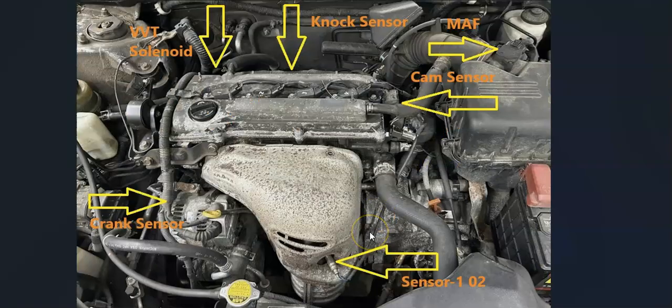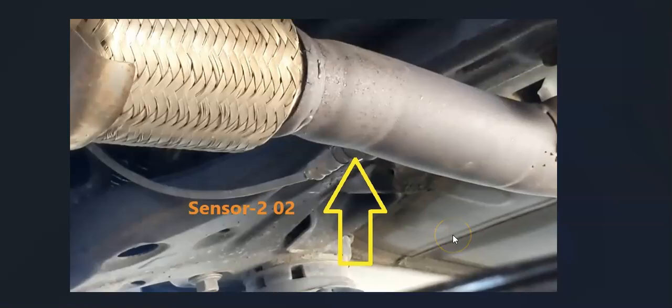Next up is the oxygen sensors, or O2 sensors. If you look straight down, this is going to be sensor one, the upstream oxygen sensor — it's located before the catalytic converter. Located down on the exhaust underneath the vehicle, after the catalytic converter, is going to be sensor two, the downstream O2 sensor.